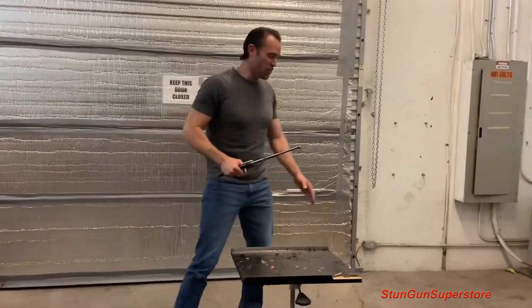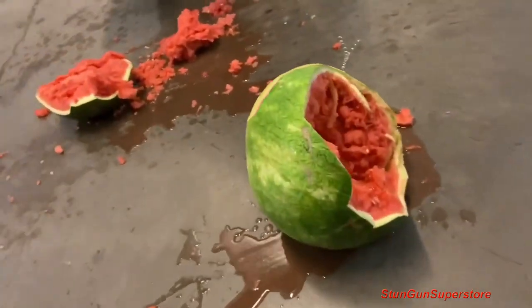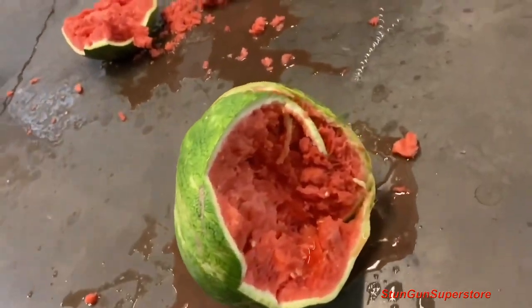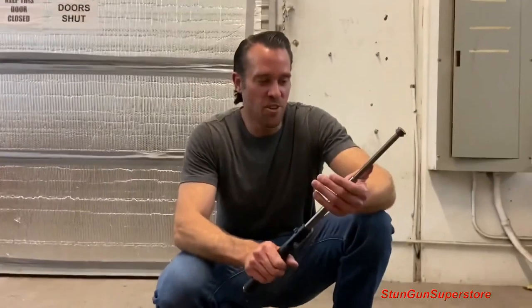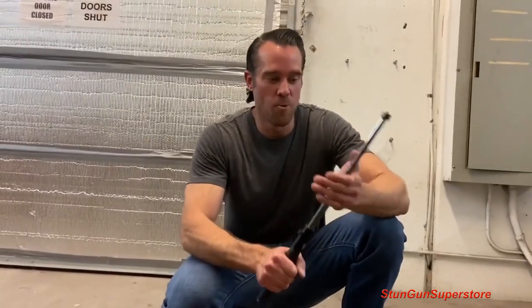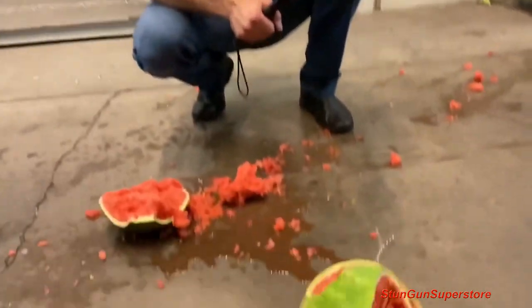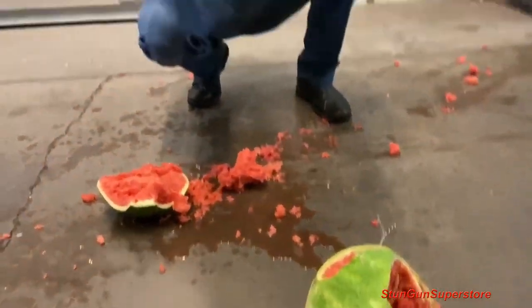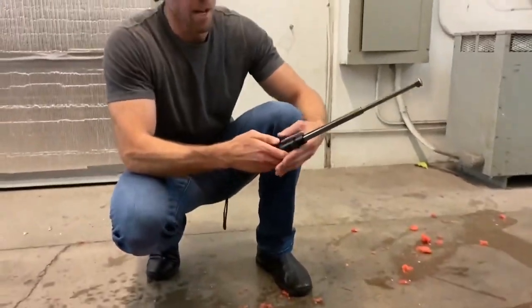If we look at the watermelon from that strike, it demolished it. I could actually feel the power when I was using this baton — it's a little bit heavier than the other baton and it just feels like you've got a really strong weapon here. That just destroyed that watermelon. Let's just make sure it still functions properly — yeah, it's good.